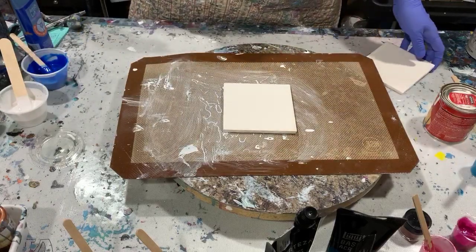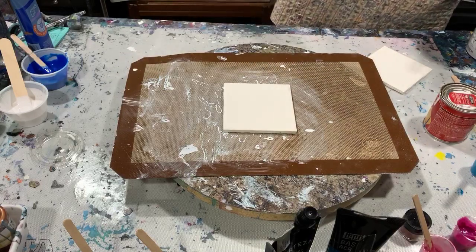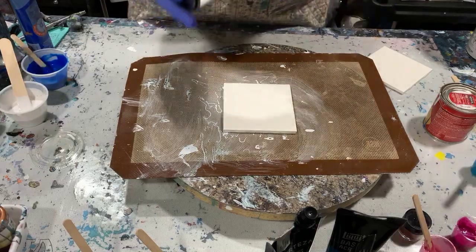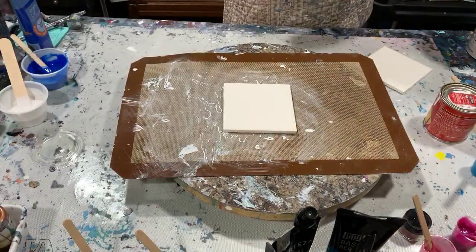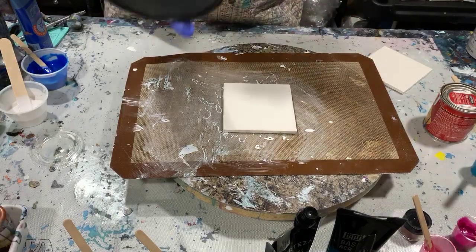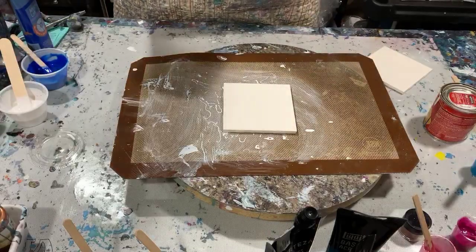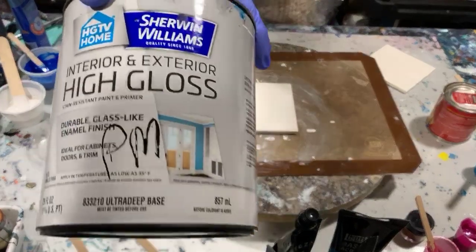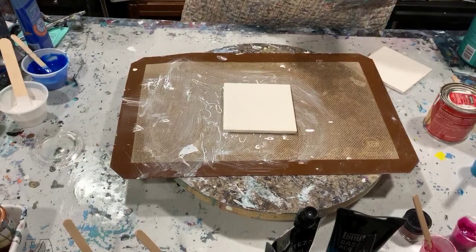Let me go over my paint first. My base coat is just regular house white — I'm using Easy Care Ultra Premium, just from a local hardware store. Mixed with the colors today, I have one part Minwax Polycrylic and three parts Sherwin-Williams Interior and Exterior High Gloss Ultra Deep Base, and that makes the pouring medium.